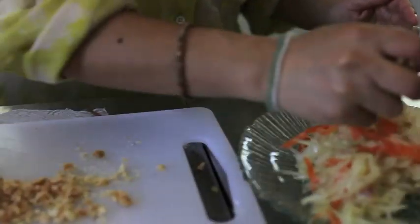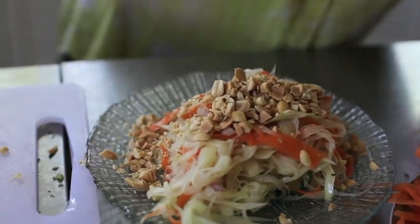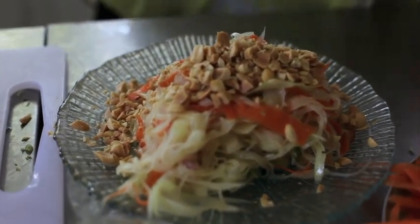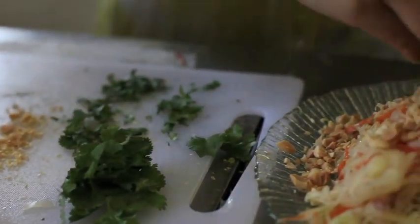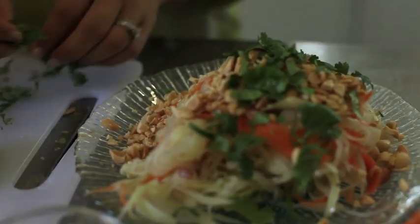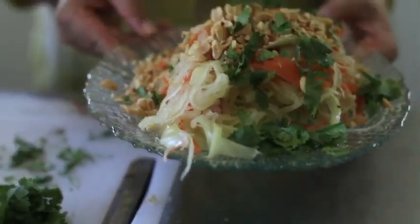Just top them off. I like cilantro, so I'm going to add cilantro — a little bit of cilantro. Green papaya salad.